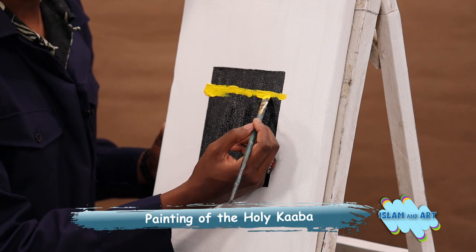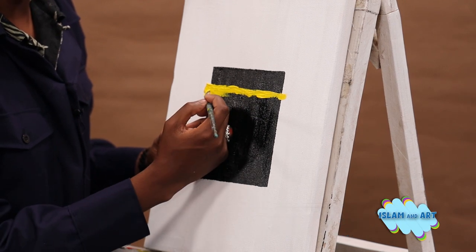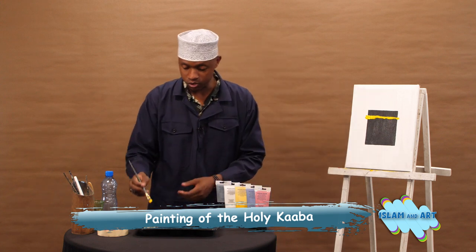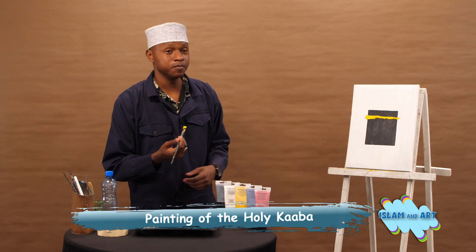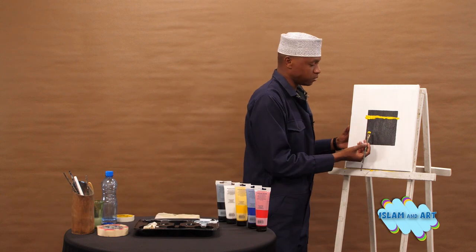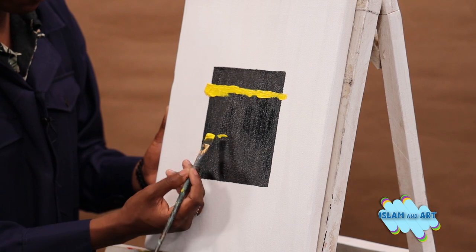All the Kiswa writing is usually in real gold. Whenever you look at the Kaaba, those writings — imagine that's pure gold. Masha Allah, what do you expect? It's the holy Kaaba; it should be beautiful. So that should do it for the upper part of the Kiswa. Now we'll do the same thing for the door of our beautiful Kaaba.